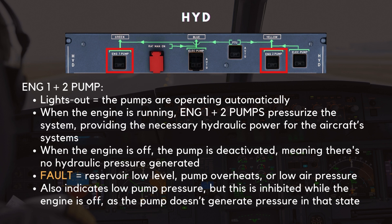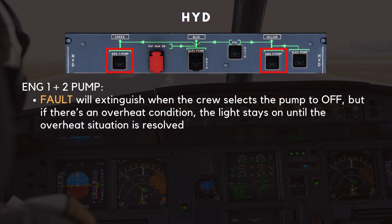If the pump isn't pressurizing the system correctly, you'll see an amber fault light and an ECAM caution will appear. This happens if the reservoir level is low, the pump overheats, or there's insufficient air pressure. The fault light also indicates low pump pressure, but keep in mind this is inhibited while the engine is off. The fault light will extinguish when the crew selects the pump to off, but if there's an overheat condition, the light stays on until the overheat situation is resolved.